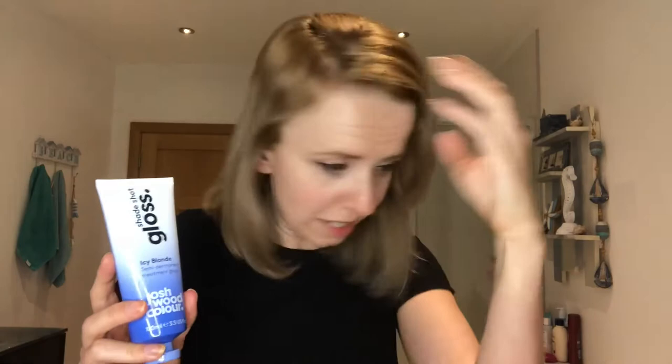So guys, this is the treatment rinsed out after leaving it on for 20 minutes. It's definitely left the hair very soft and really healthy feeling — super conditioned and a nice amount of shine.